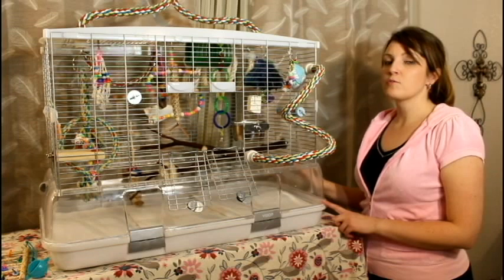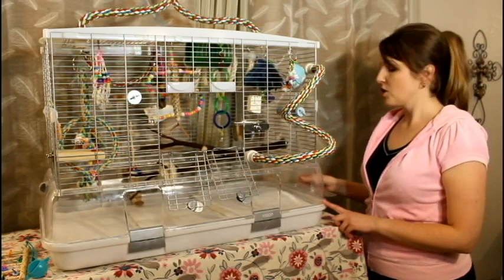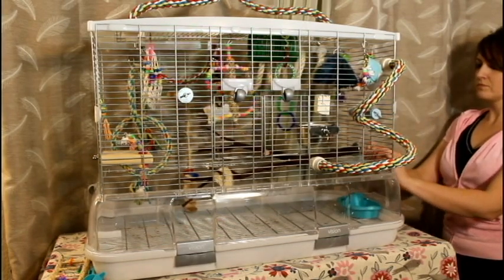There are two doors on each side for the food bowls to go in, which makes it easy to get in and out of the bottom of the cage. There's also a cover that slips through the bars and over the top of the food bowls on the bottom so that the droppings will not come down from the top — it's like a cover for the food bowl.